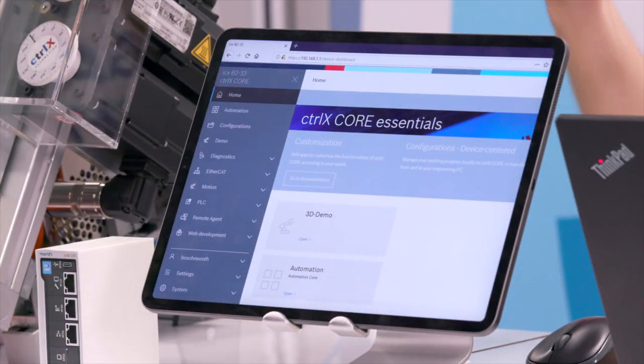The software for ControlX automation is called ControlX Works. Much of ControlX Works is encompassed by web-based engineering, so you don't necessarily need to install any software on a PC. You can connect with a laptop, a tablet, a smartphone — any device with a web browser. I have the dashboard opened on this iPad, but now I'm going to transition to my laptop and share the screen to demonstrate the software.